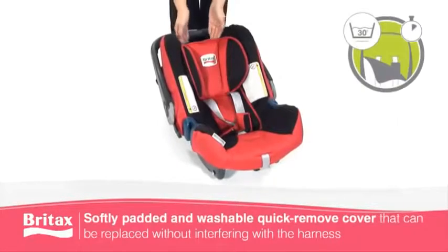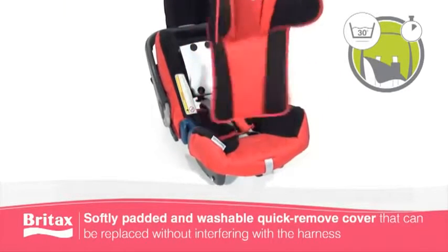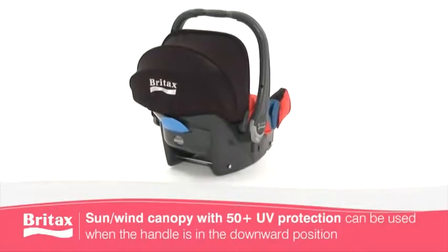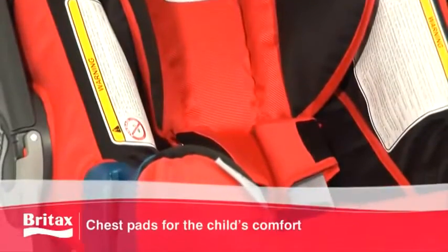The BabySafe Plus SHR2 features a softly padded, quick-remove, machine washable cover with integrated sun and wind canopy with 50+ UV protection. Chest pads will also add to your child's comfort.